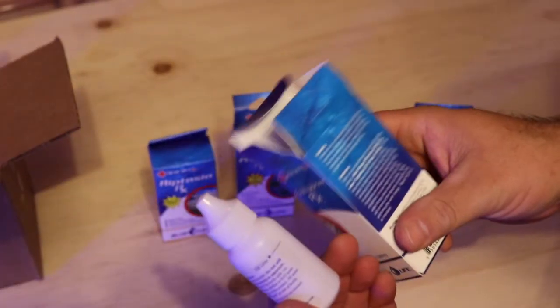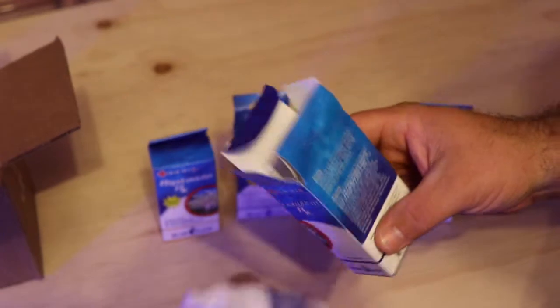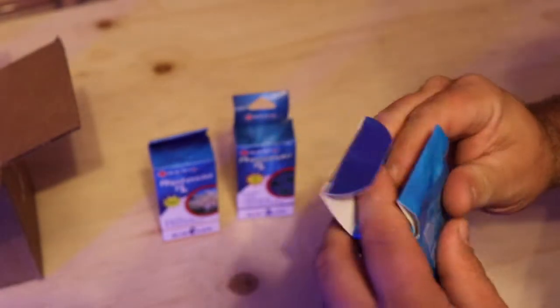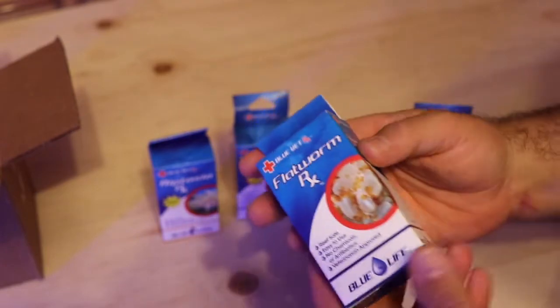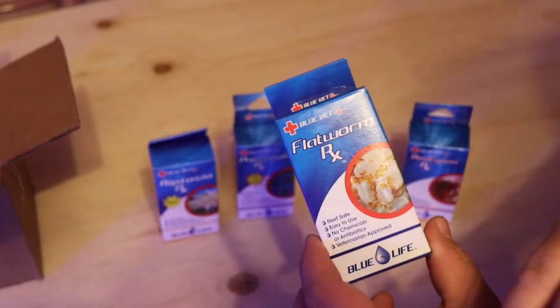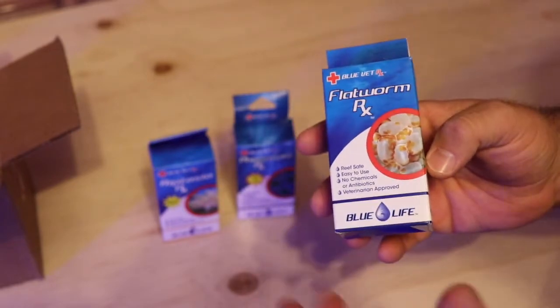I used this product and within weeks completely removed all the flatworms. It's a simple one-container product — four drops for every 10 gallons. It says do not dose more than one treatment in a 24-hour period. I waited about three days between doses and dosed again.